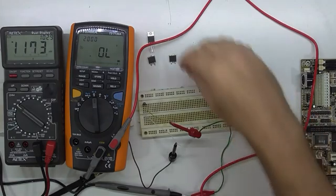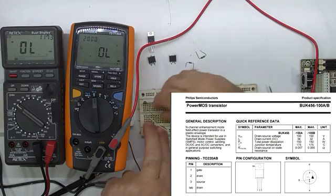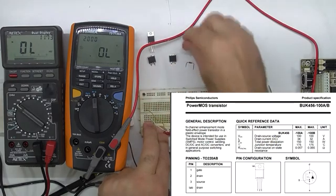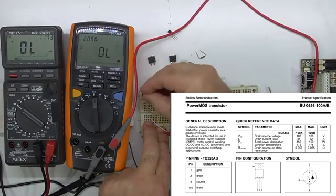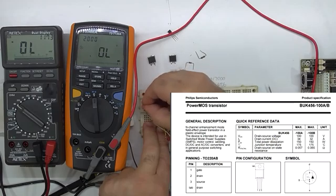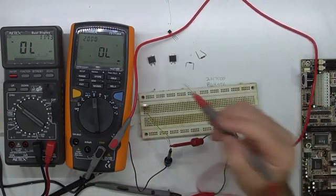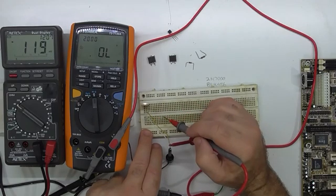Next on the list is the BUK456. This has a different pinout — that's maybe why I had it in the wrong hole before. I'll move the clips to the centre, take the 2N7000 away, put the BUK in. The gate is on the other side so I'll flip it around. I'll try it without the bleed resistor and just touch the gate.